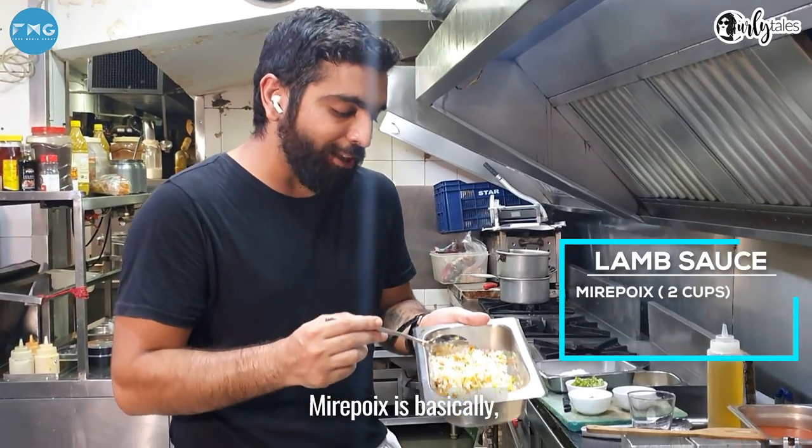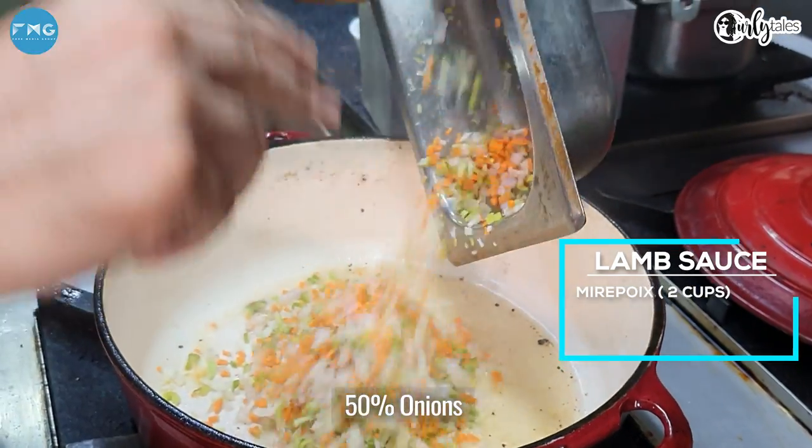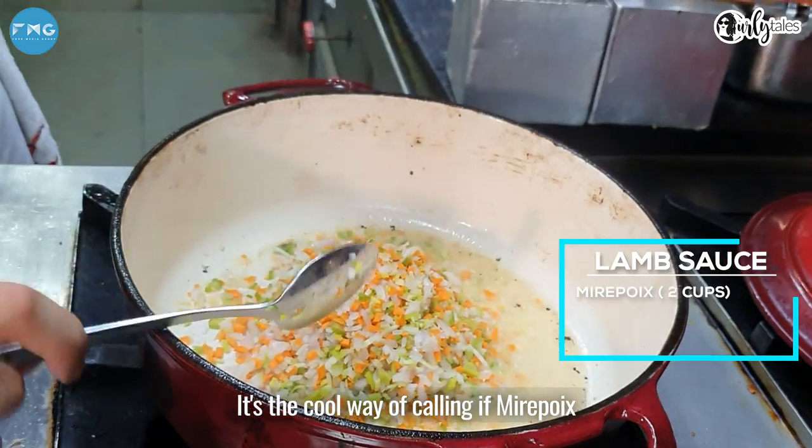Add your mirepoix. Mirepoix is basically celery, carrots, and onion. It's 50% onion, 25% celery, and 25% carrot. It's a cool way of calling it — mirepoix.